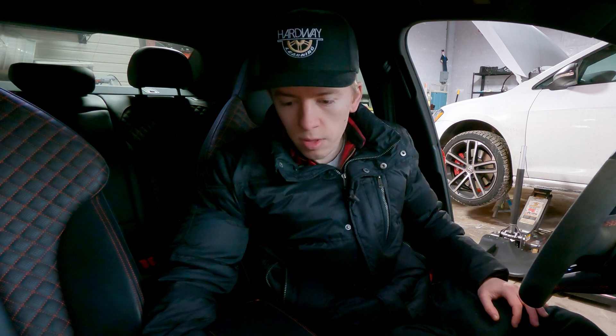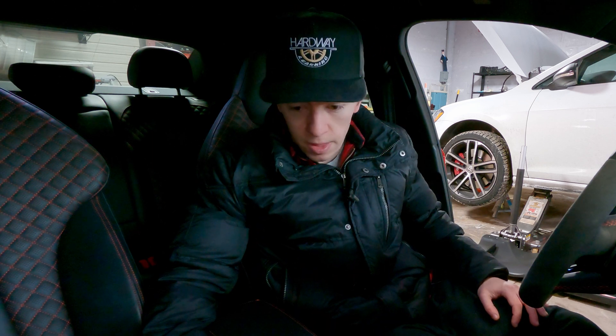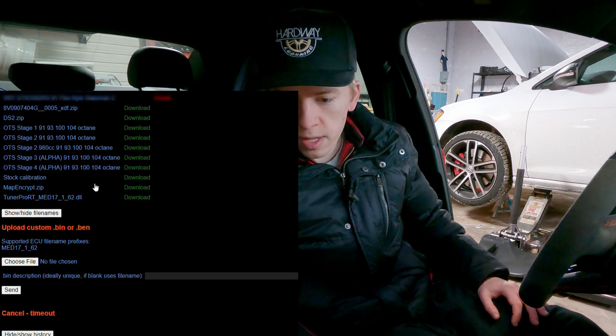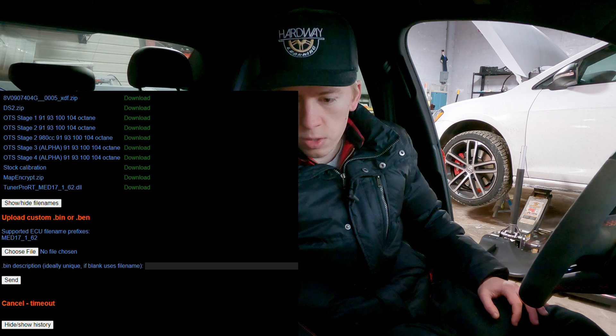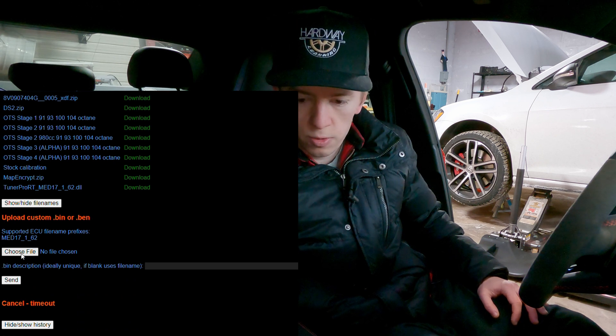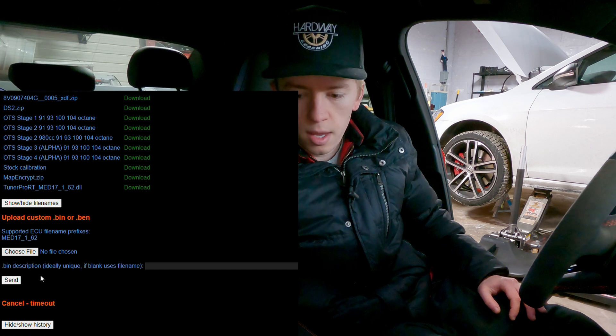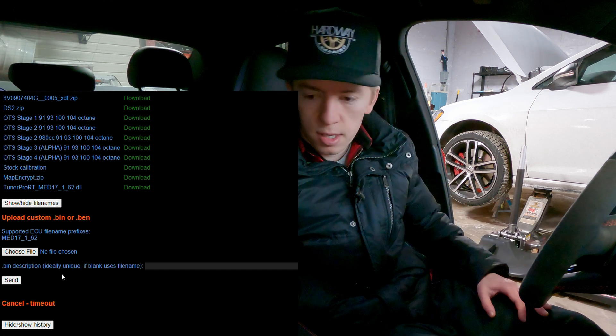You'll email those files off to them and they will send you a new file. Once you have that new file, you will want to upload it to the DS1. Go to choose file, and once you've downloaded it from their email, go to your downloads, select the file, hit open, and then hit send. That file will get uploaded to the DS1.